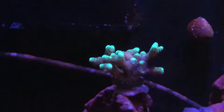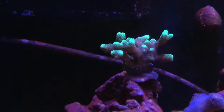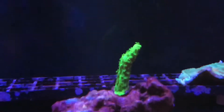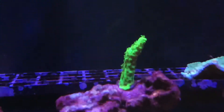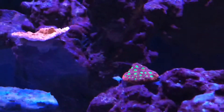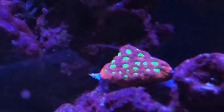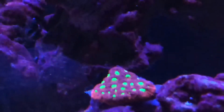For my SPS, the SPS is just starting to take off. This here is my Green Slimer — I've never seen polyp extensions on it as long as I've had it, but I'm starting to see polyp extensions, and I'm also starting to see a lot of encrusting onto the rocks.